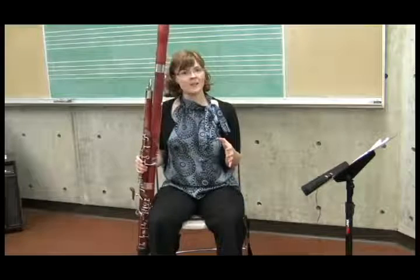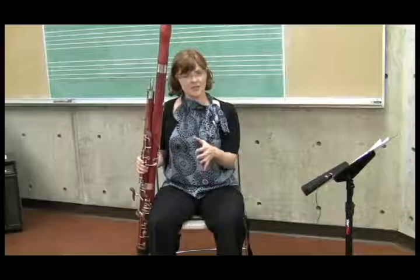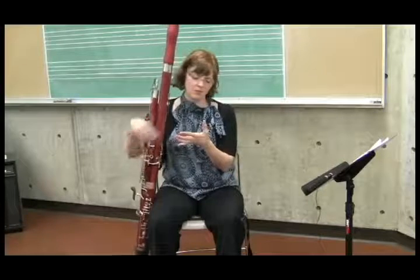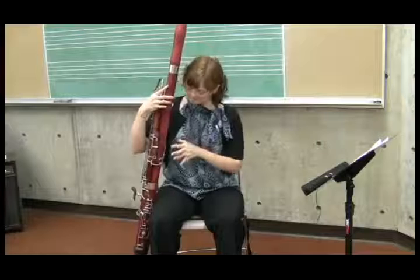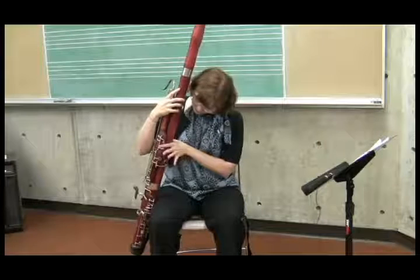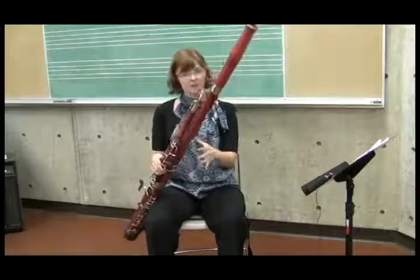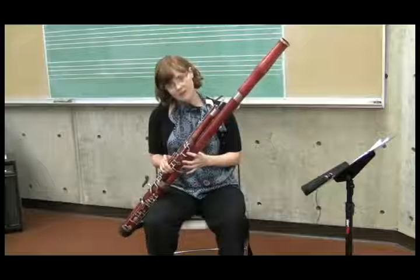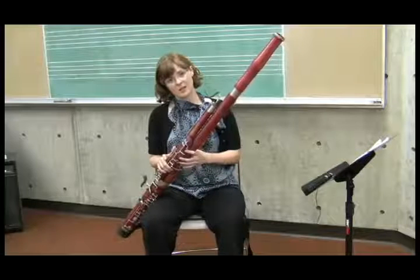Have them put their left hand in front like they're going to shake hands with someone, then move it just to the center part of the body. They're going to contact the bassoon with the first large knuckle of the index finger, and where it's going to hit is just in line with that first tone hole. Have them put their hand there and then slowly lower it down, and they should easily be able to get their index finger onto that tone hole.